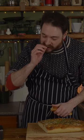And that's it all done. A simple yet delicious and impressive rosemary and sea salt focaccia.